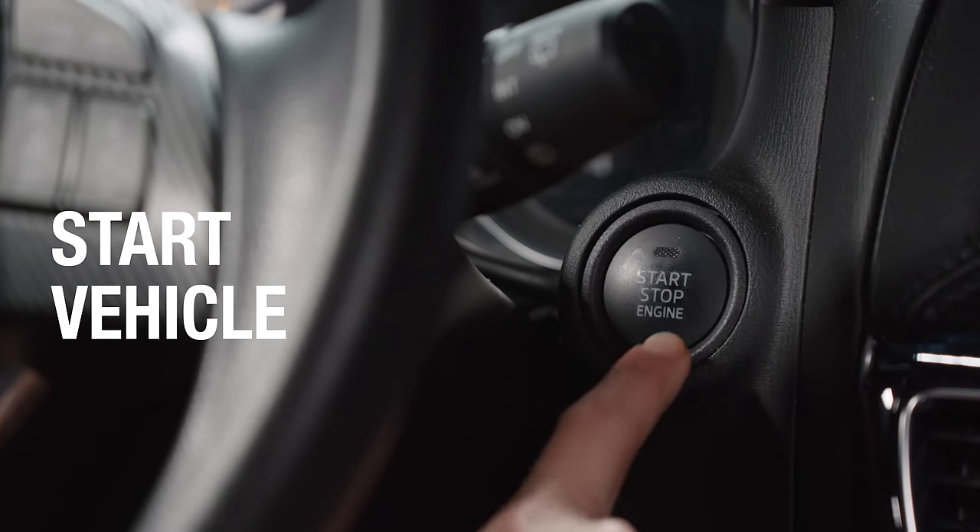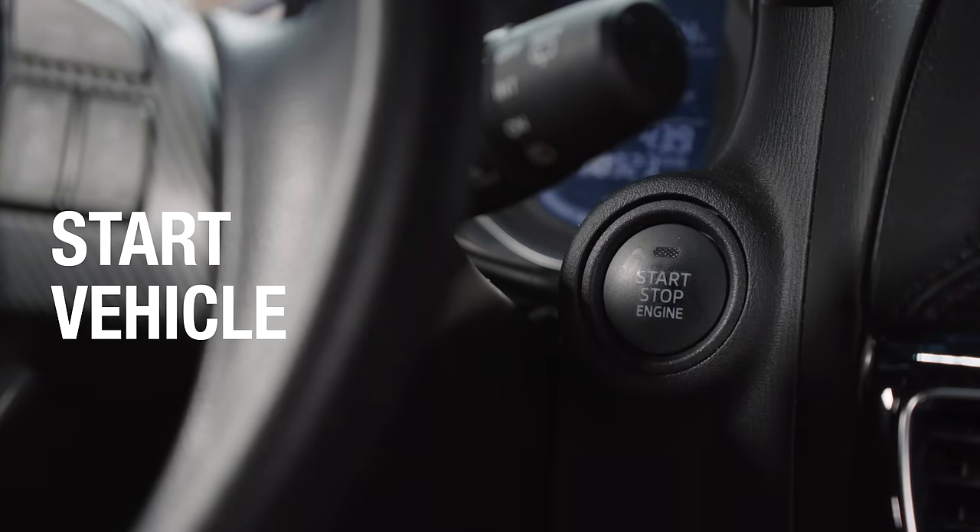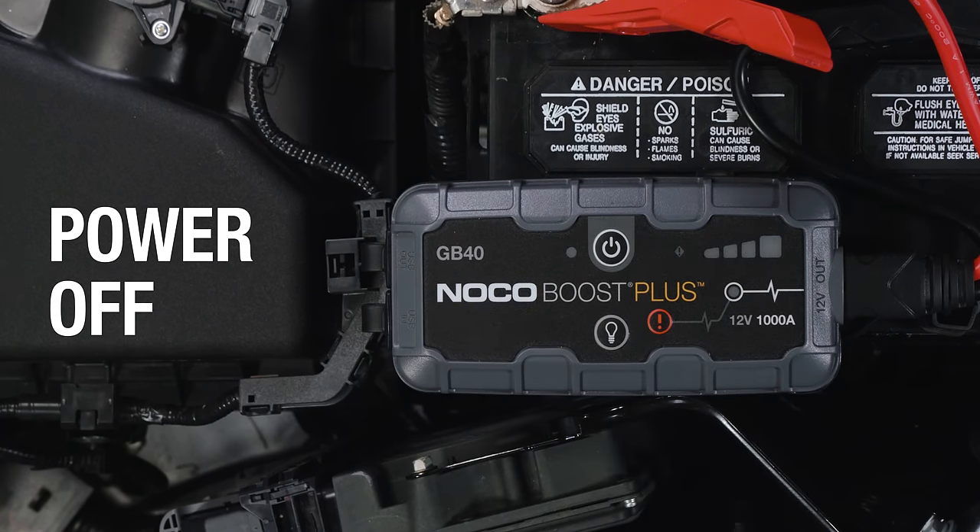Start the vehicle. Once the vehicle is on, power off the unit and disconnect the clamps from the battery.